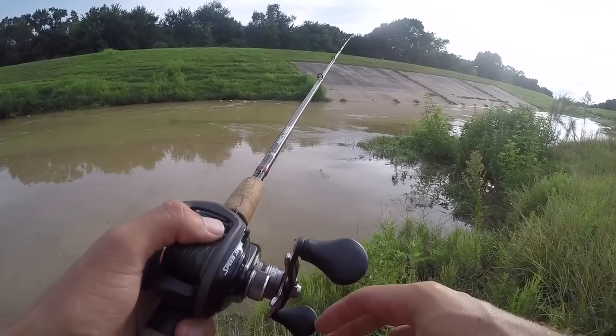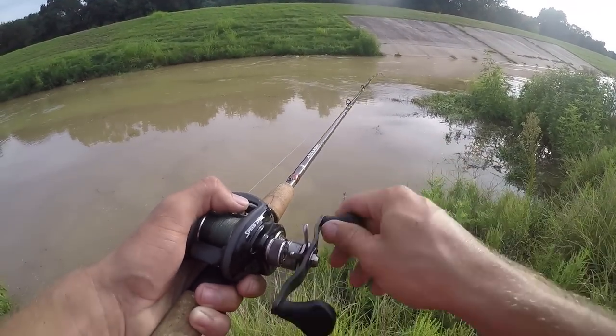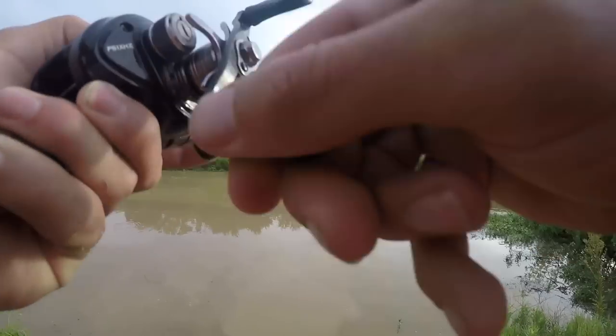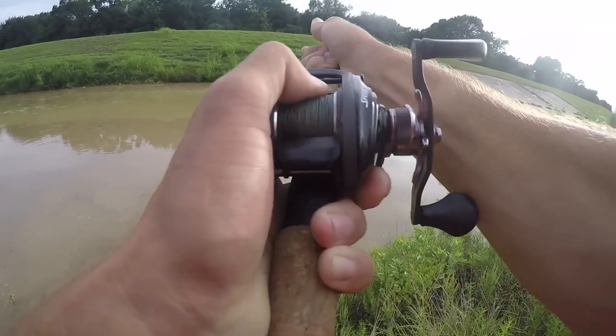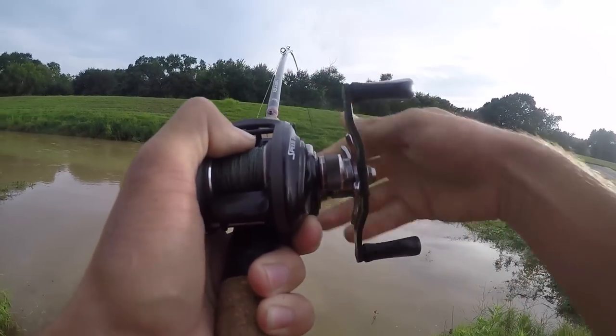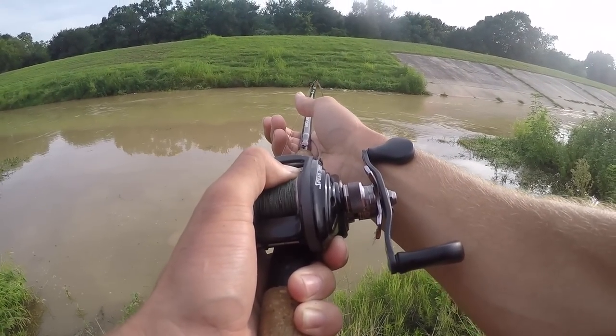Oh, bluegill's moving. Line just went slack — think I got one. Oh, what the heck, what do I have? I think it's a big catfish. Oh my — it's not moving, is it hung? Is it pulling drag? Yeah, holy crap, I got something. Oh, that's a big cat!